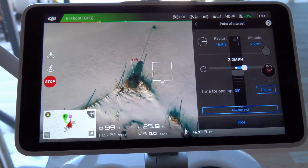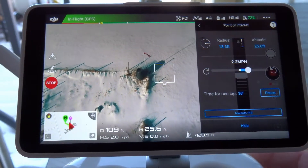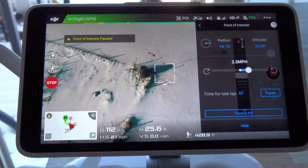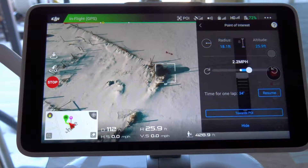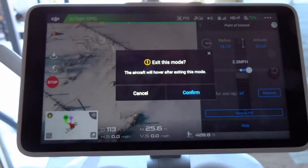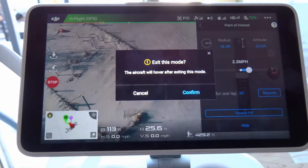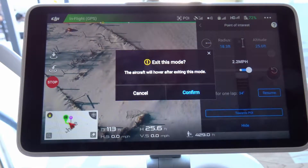That's looking really good. I'm going to press the pause button just so you can see what happens — it stops and holds in place. To cancel everything out, press the stop button. I'm going to bring the aircraft in, change the lens, and then do another video.